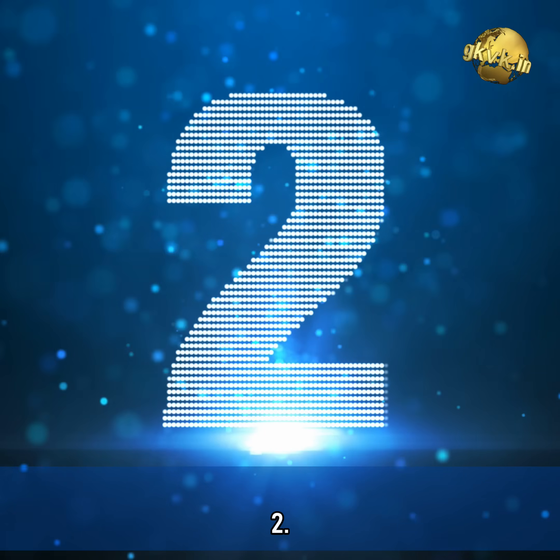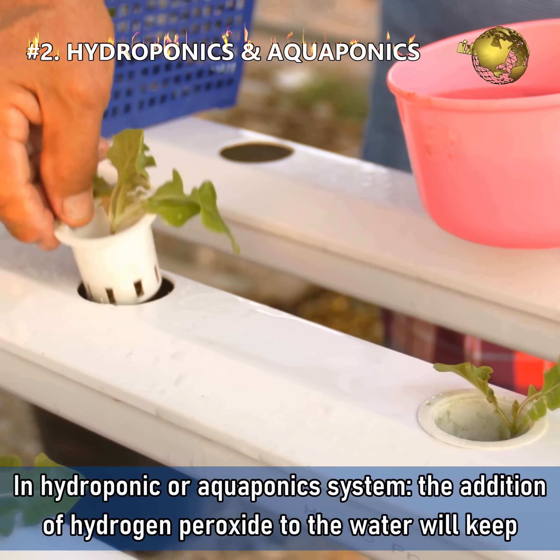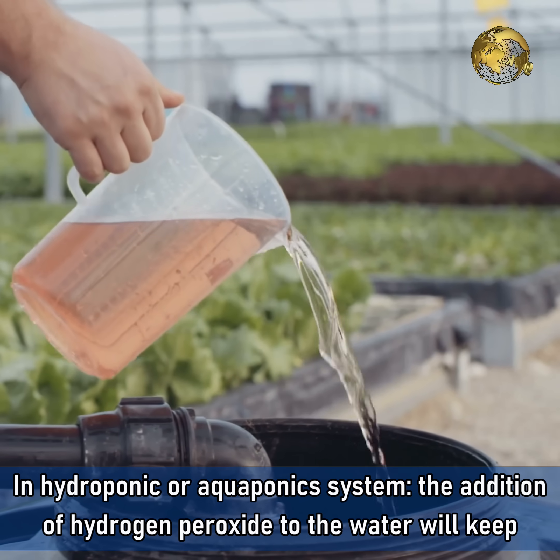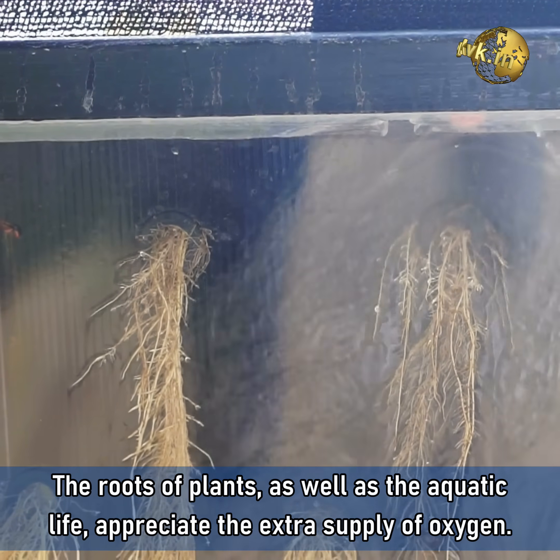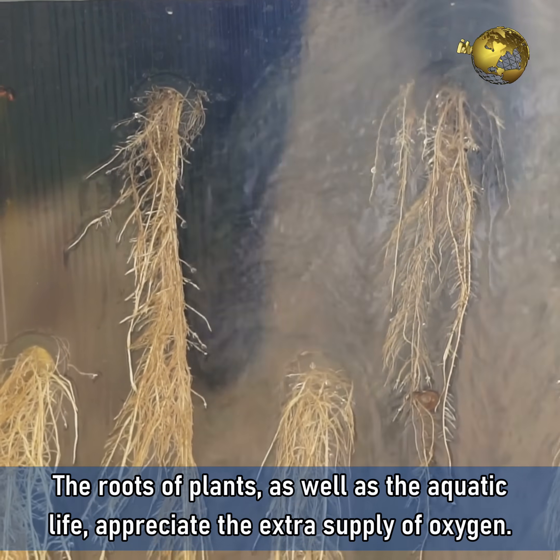Number 2: In a hydroponic or aquaponic system, the addition of hydrogen peroxide to the water will keep the plants healthy. The roots of the plants as well as the aquatic life appreciate the extra supply of oxygen.